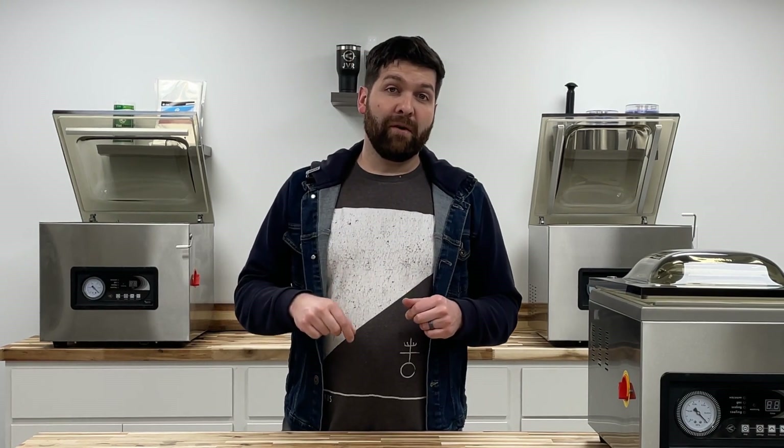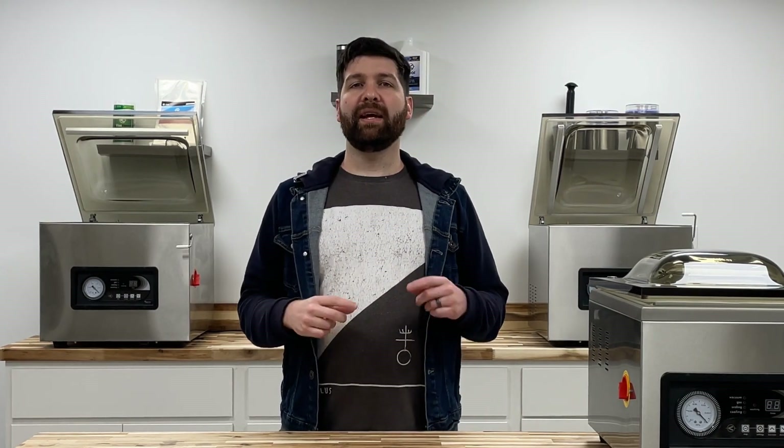Also, check out the links below for our rebuilt roll stock units that we do in-house, and check out our PRS mini series — it's an ultra-compact roll stock unit.